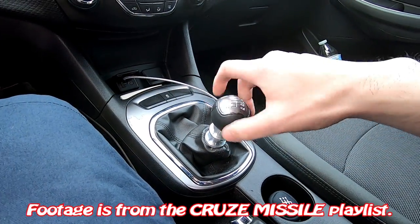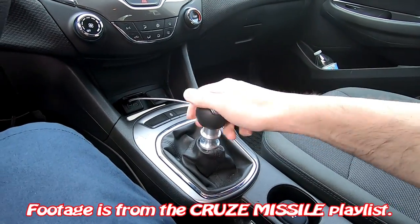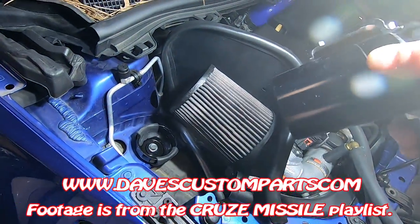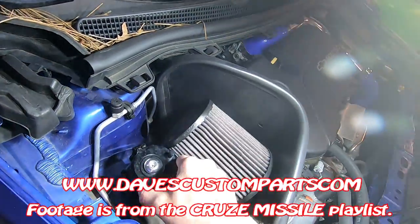I show everybody how to modify the over-the-top performance shifter to get something that feels a little more like it belongs in the car. I also have a catch can system that you can get on my website as well. This is a custom design system that makes it very easy to drain the catch basin.